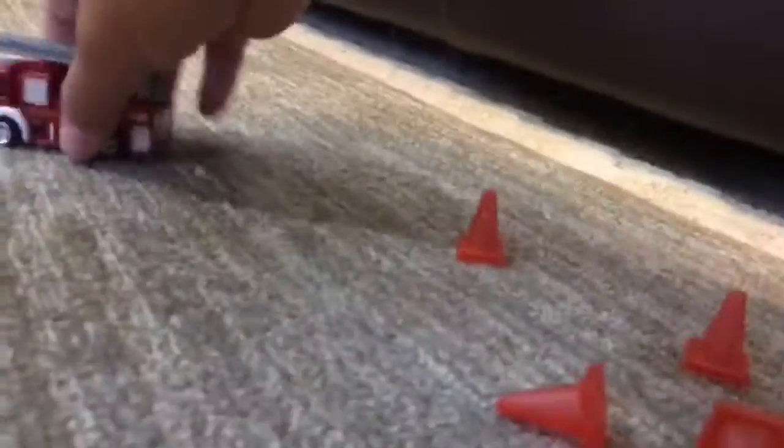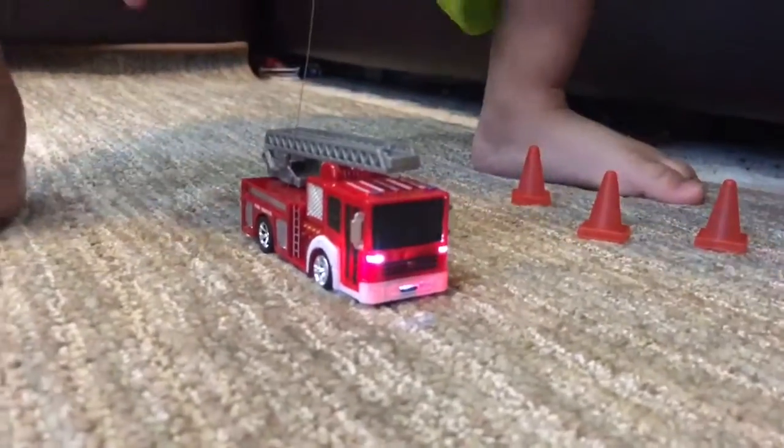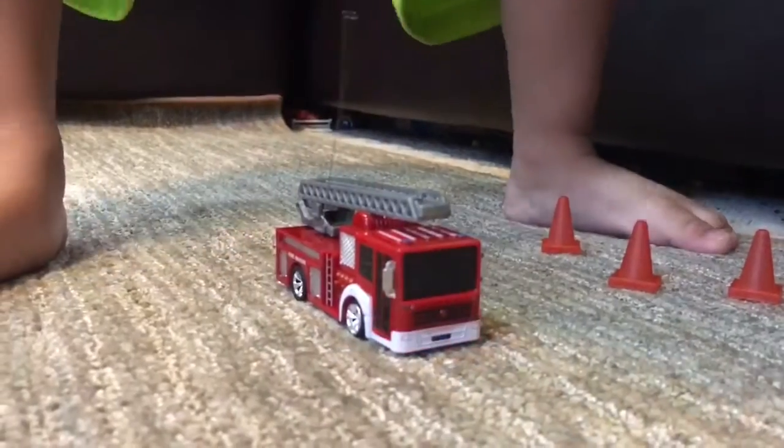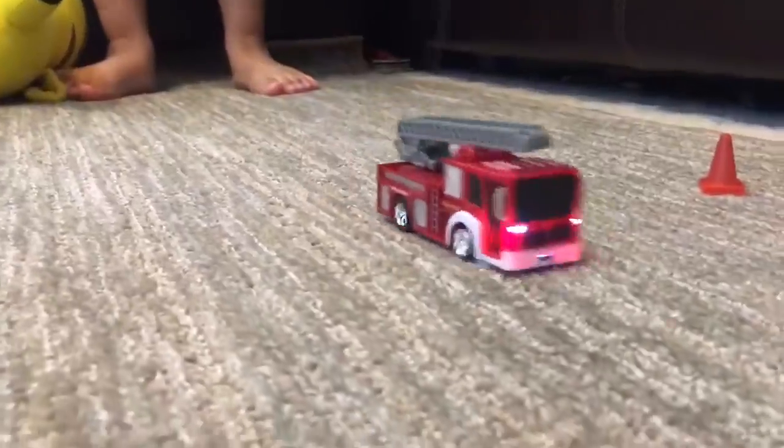We can remove it from the plug and try it on the ground — there's more space down here. Here's your remote. Watch out for your feet! Let's push it this way and do forward or backward. There you go — where's it going?